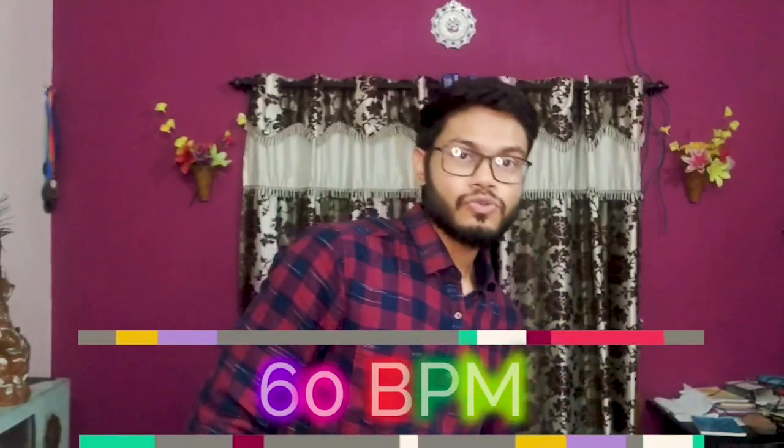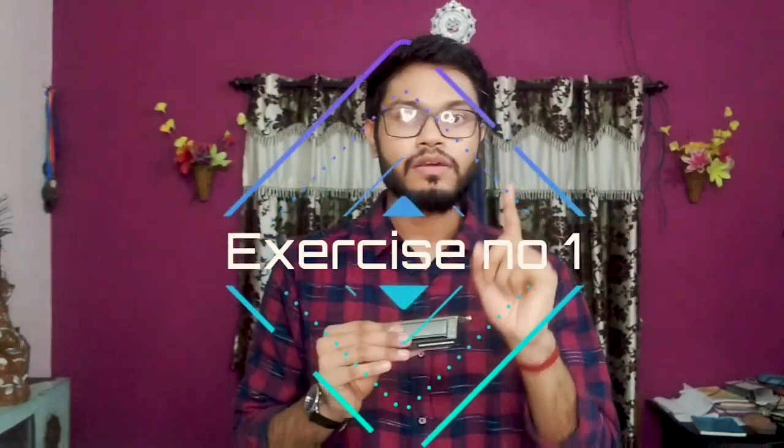This is the metronome app and here it is set to 60 BPM. I have started this at 60 BPM. I will start with the Sargam. So how to practice the Sargam with a metronome — Exercise number 1: 1 beat, 1 note.